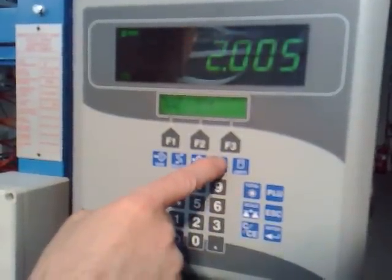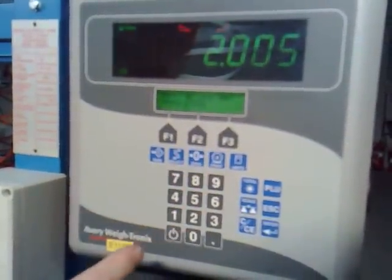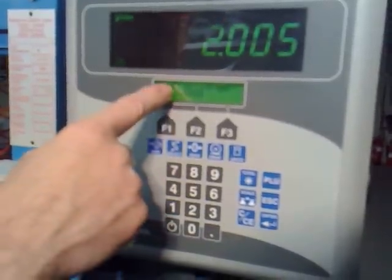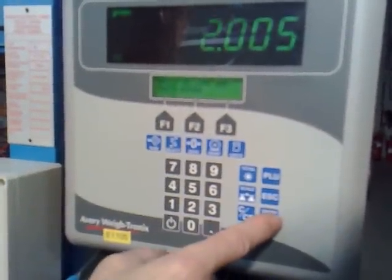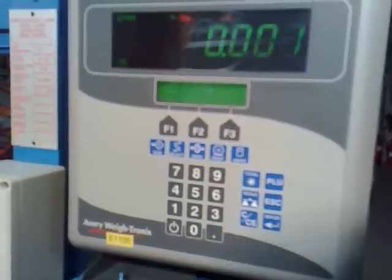If you press the print key, ensure there's nothing on the scale. It says apply no load and press enter. So with nothing on the scale, if you press enter, it zeros the scale.